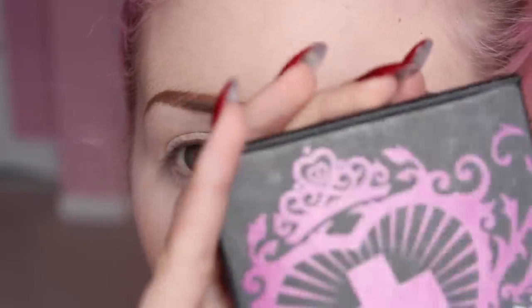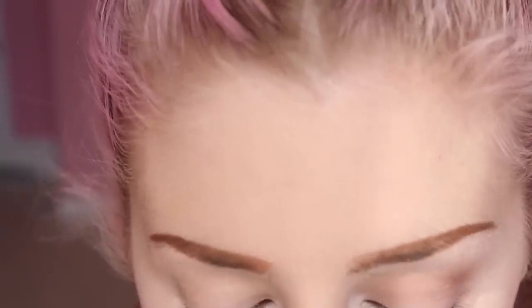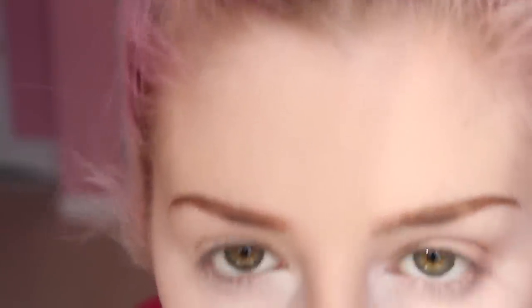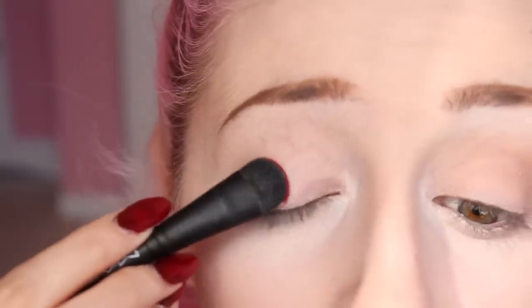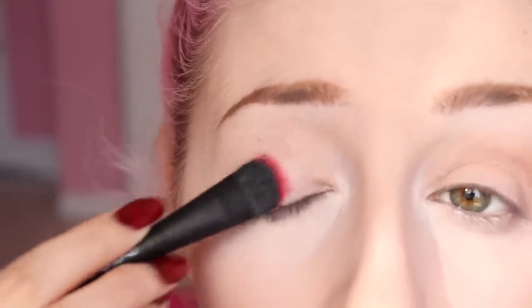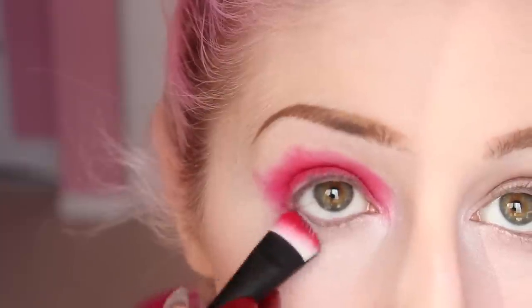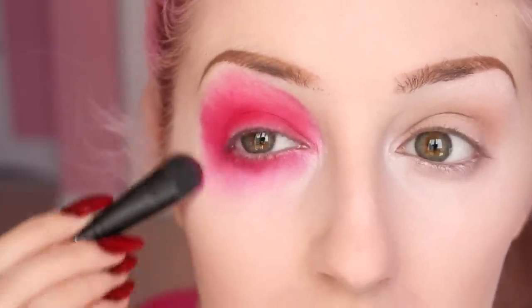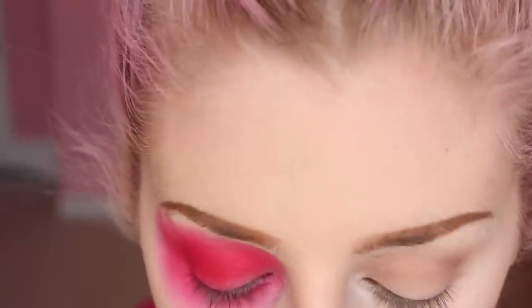As far as shadow goes, this eye is done. Things are gonna get really fun now because we're going to use the Sugarpill palette Love, which is the red one right here. A lot of the fun Halloween looks that I do don't really look like they make any sense until the very end. So this is gonna be one of them. Go right down underneath your eye. I am going to start putting some other colors in here.